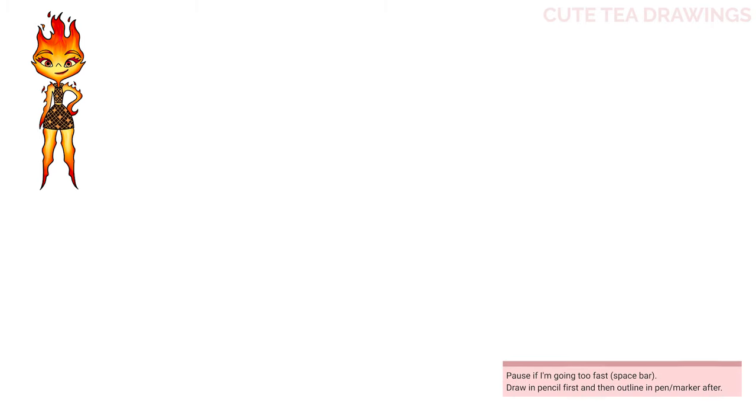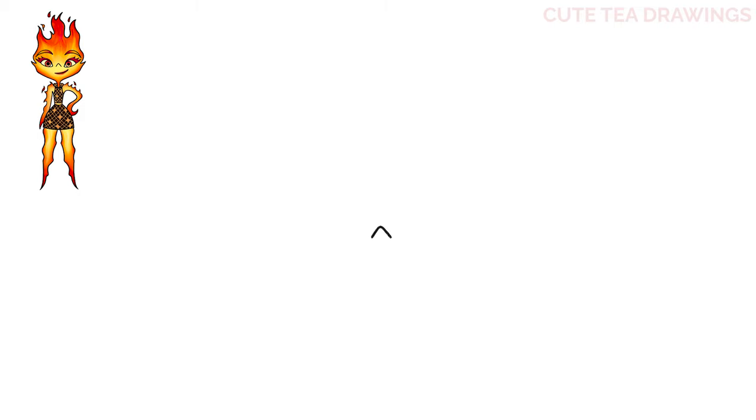Let's first start off by zooming in on the head. In the center, let's start with an upside down V for the nose. Now on the left, let's leave a gap and draw an angled curve up. And the same thing on the right side.